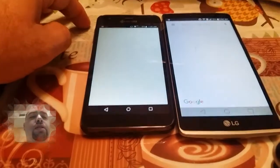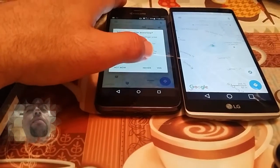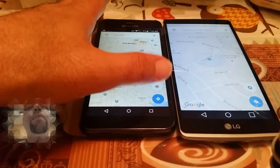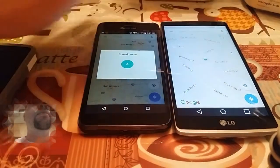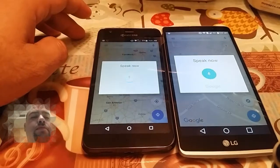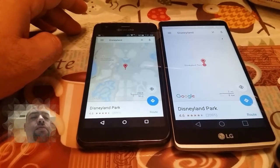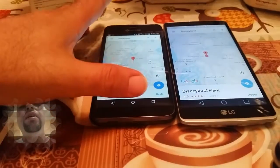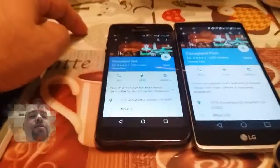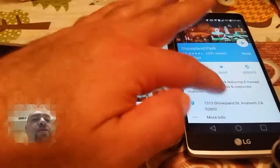Let's go to maps. Let's Google Disneyland. Surprisingly, the Kyocera is a little bit more responsive than the LG G Stylo — that's pretty interesting. Both of these pop up the Disneyland Park and give you information regarding it, which is pretty neat.